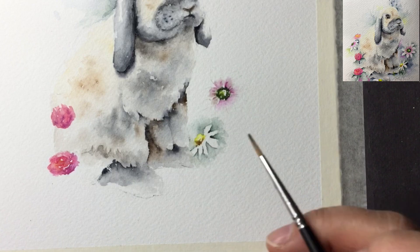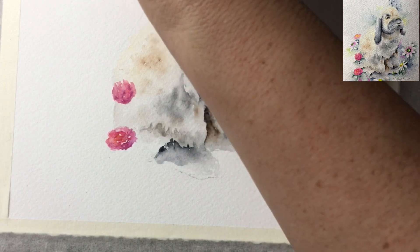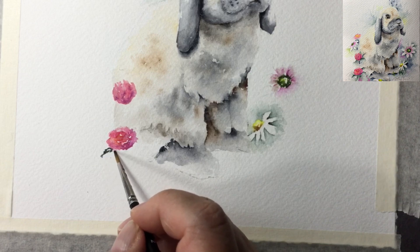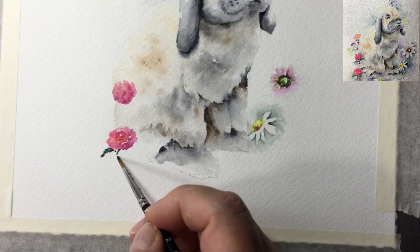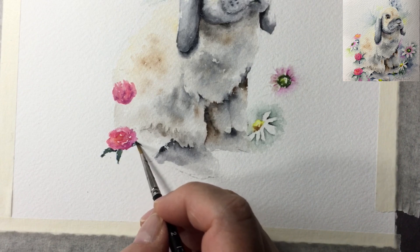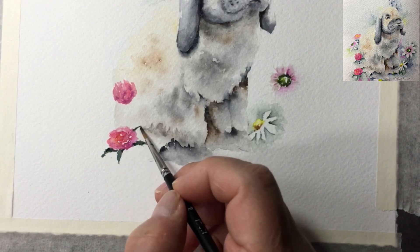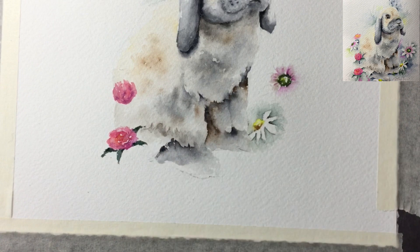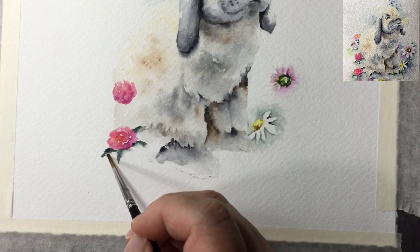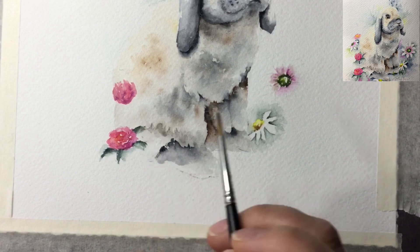We practiced doing leaves in the horseshoe painting I published before this one - if you're not comfortable with leaves I really encourage you to practice on that one. Since it's the background I'm not going to make them look like precise leaves - I'm going to come in and really soften it so there's just a suggestion of the leaf form, just blending into the background.